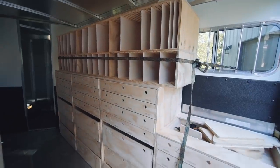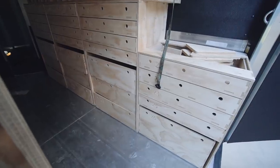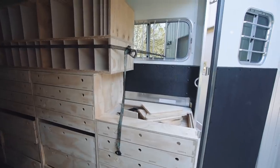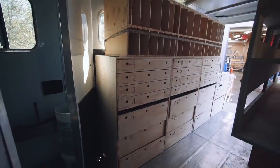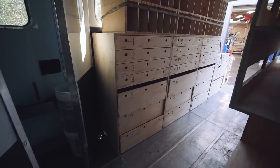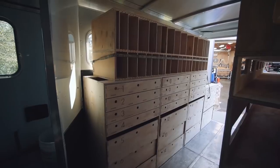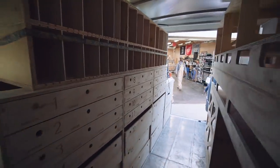Part one of this build covers the SketchUp design, the cutting and assembly covered here is part two, and part three will cover the completed and loaded trailer right before its maiden voyage. Be sure to go to jayscustomcreations.com/newsletter to sign up for my email newsletter so you don't miss anything I publish. Subscribe if you want to see more videos like this — take care, and I'll talk to you in the next video.